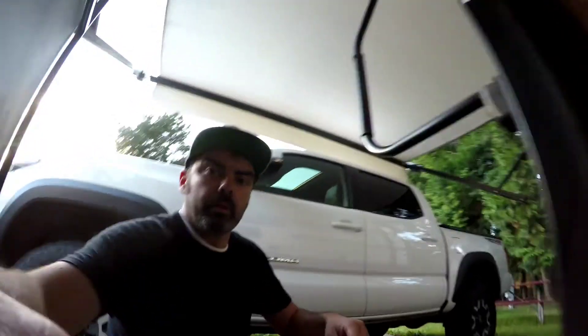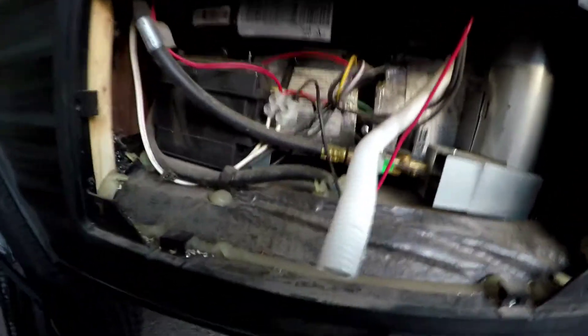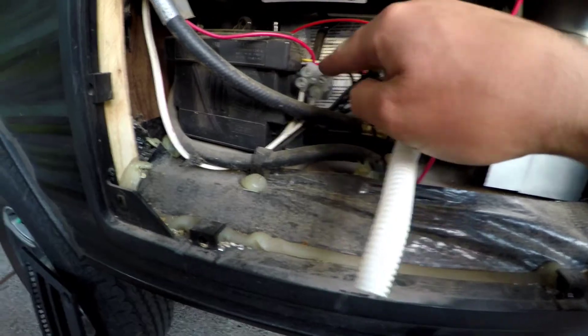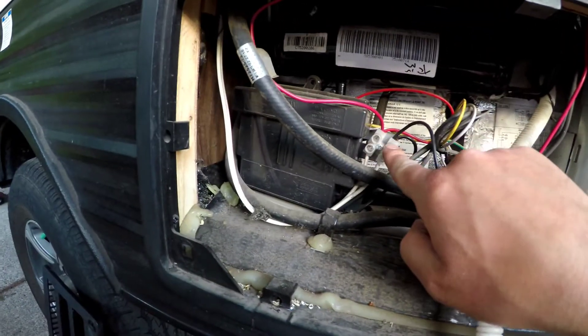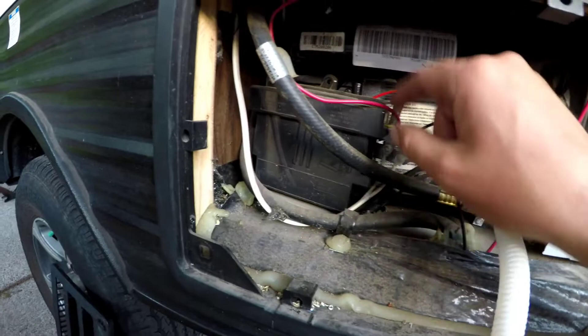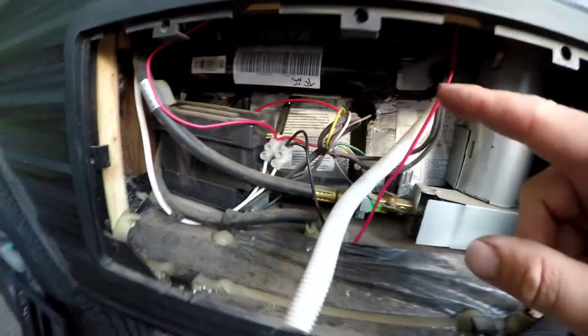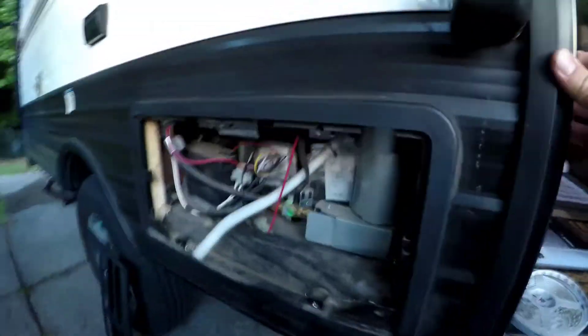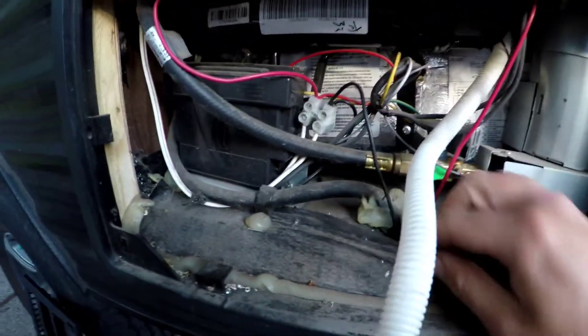The easiest place on this trailer was the refrigerator because we already have a gas line going through the floor. I just ran my wires down from the fridge — you've got your 12 volt and your ground. The 12 volt wire I ran up to a switch right here, and then back down through this hole where the gas line comes in, and right out the bottom there.